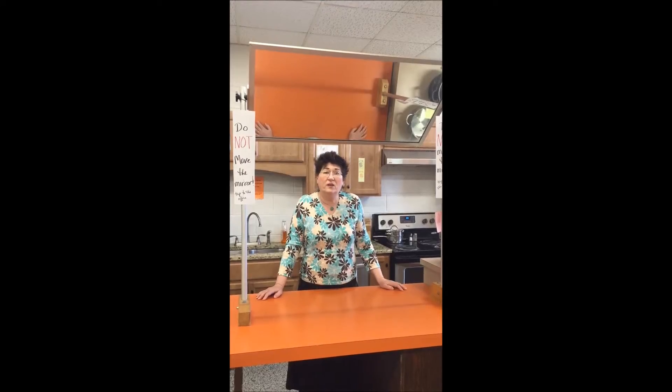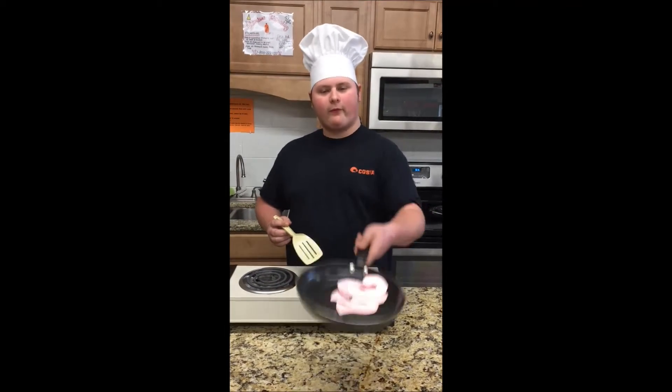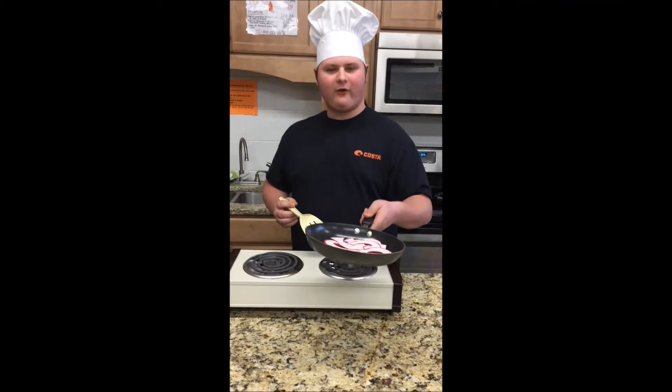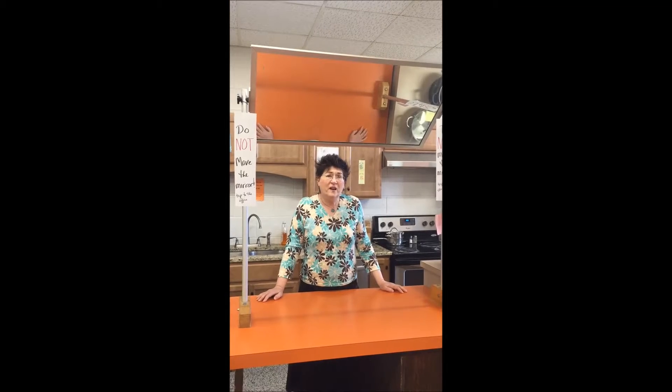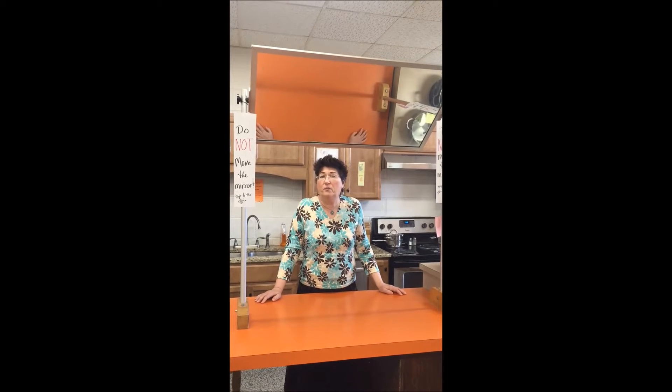Some basic cooking skills. I'm here sautéing shrimp. We don't spend lots of time in the kitchen cooking, but we do a little bit of cooking for some basic skills.